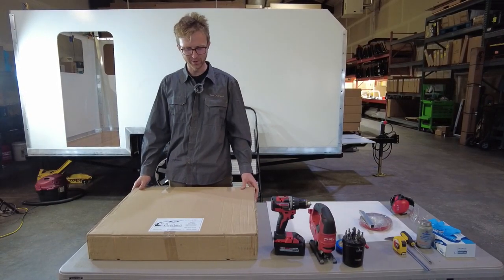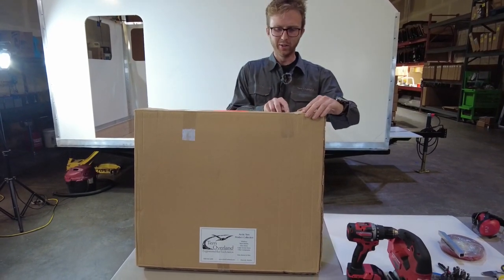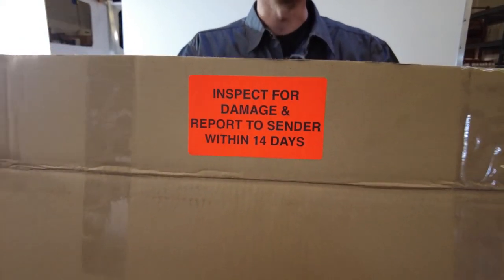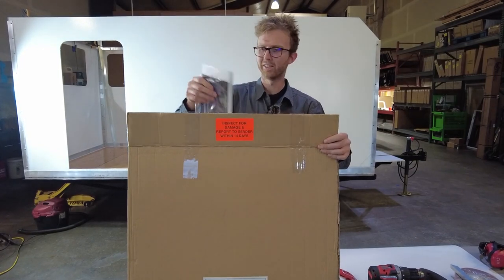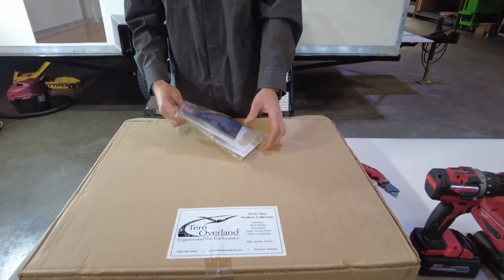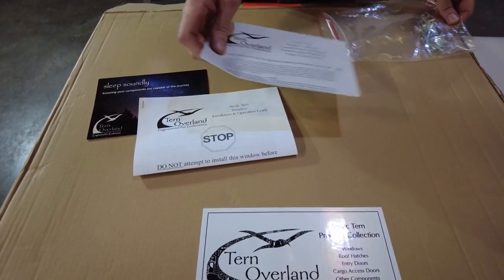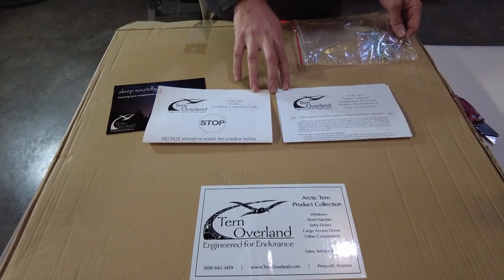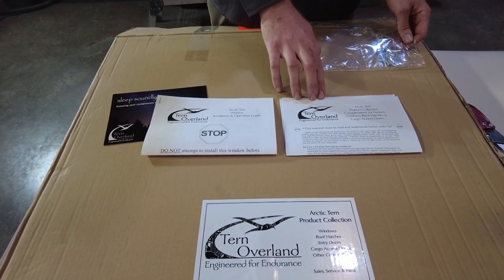Here's my Turnoverland window that just came in the mail. I'm going to open this up and show you what it looks like being shipped from Turnoverland. The first thing you'll notice on the top flap is a bright orange sticker — you want to inspect any product you've received within 14 days, and if it's damaged, notify the seller. Inside the box, right on top, there's a packet of information that comes with every window: a postcard from Turnoverland, your installation guide — which you can also find online — as well as the considerations for fitment. These are especially important to read before beginning the installation, and critical if you're installing in a van, because there are fitments you need to get right.